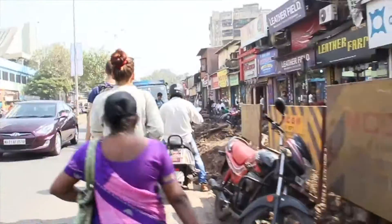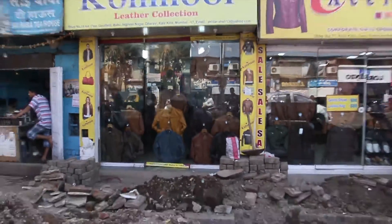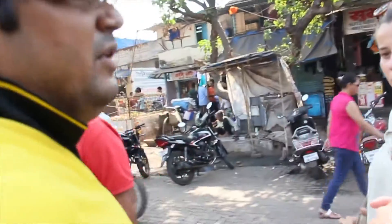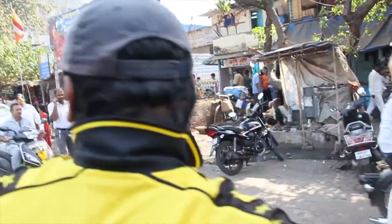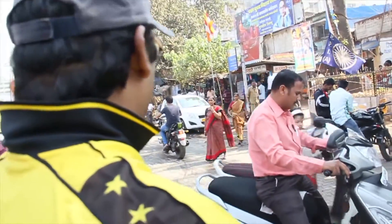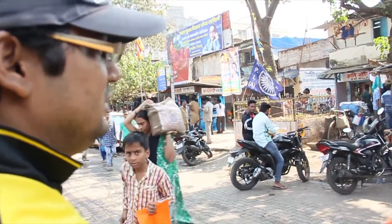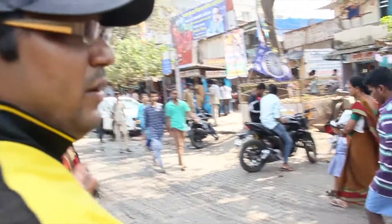Then we walked to the leather market. We were not allowed to see their workshops, so we just saw their stores. The leather market is famous for leather products — you get a lot of leather products here at an affordable price. Most of the leather is exported. You can find purses, belts, shoes, jackets — everything. But you have to bargain here.